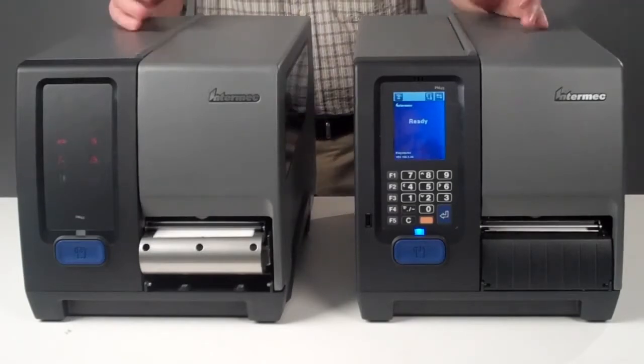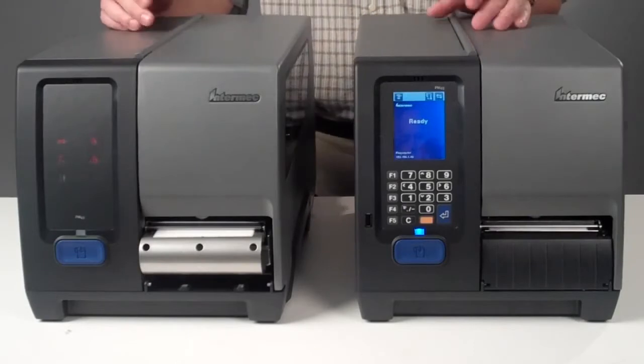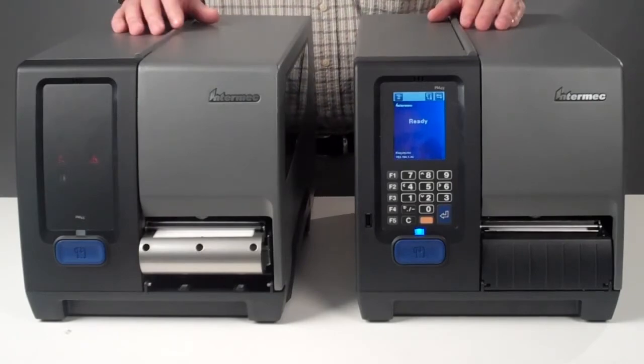As the third generation of Intermec industrial printers, the rugged PM43 incorporates features that increase uptime, reduce maintenance costs, and make replacement of Intermec legacy products very easy.